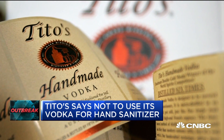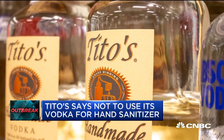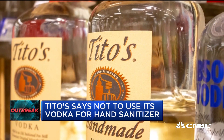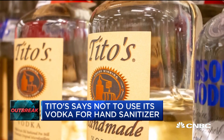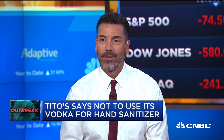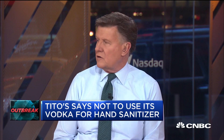You have to have 60 to 70 percent alcohol at least to kill a virus, according to the CDC. Tito's is like 40 percent — that's 80 proof, and 100 proof is really strong, which is 50 percent alcohol. So you need 70. What's isopropyl — is it 90 percent or whatever it is?